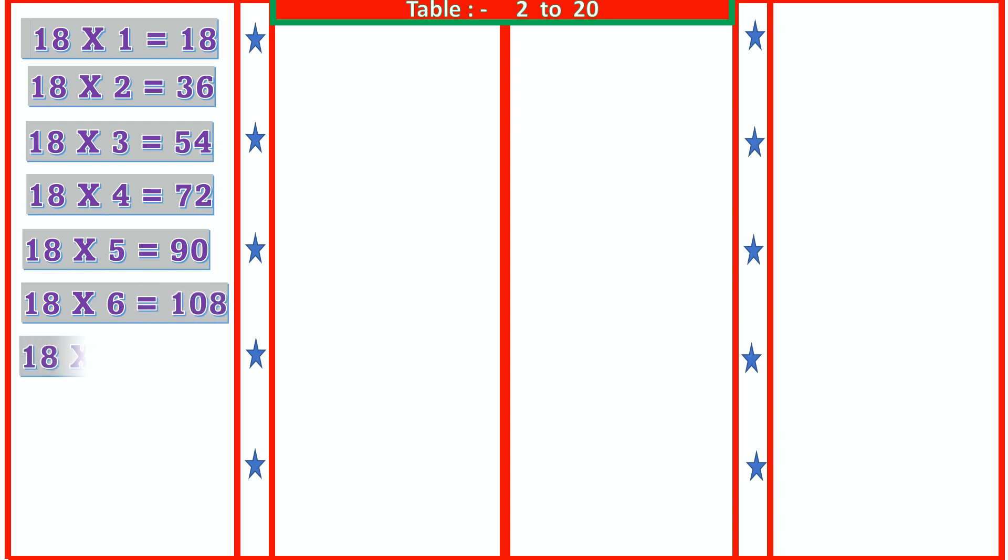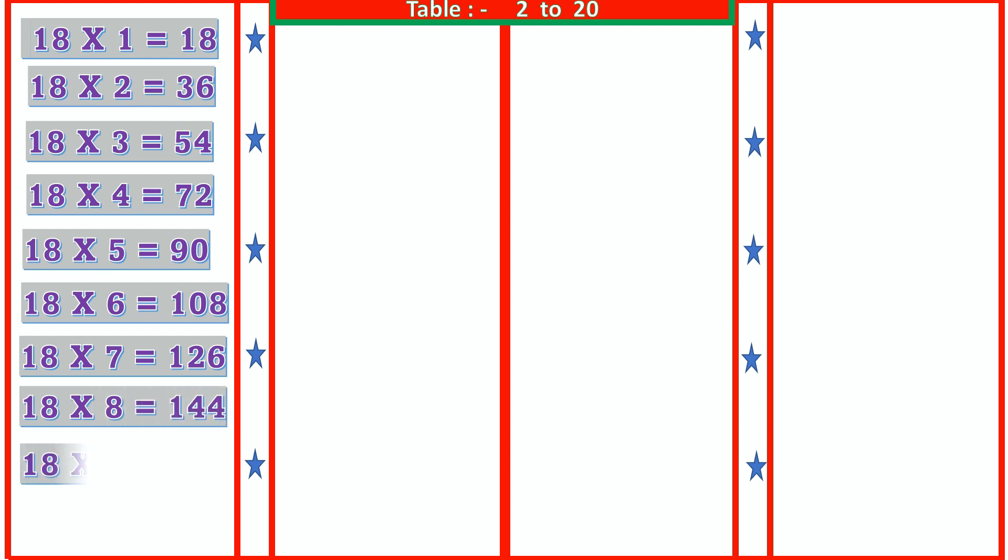18 7s are 126, 18 8s are 144, 18 9s are 162, 18 10s are 180.